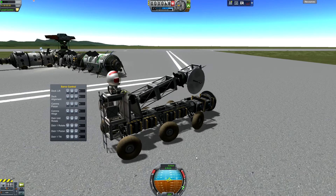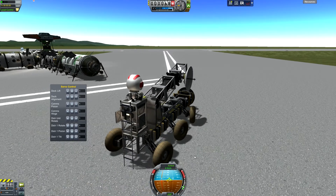Gravity's even lower on the Mun, so even slower than that.